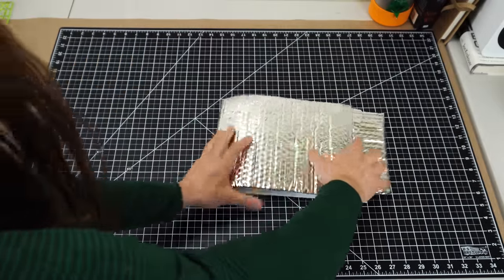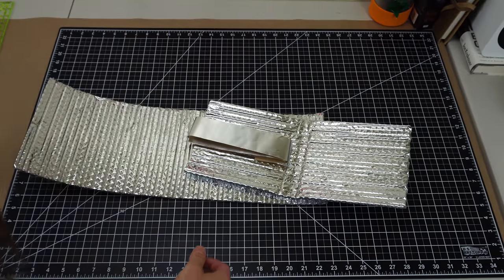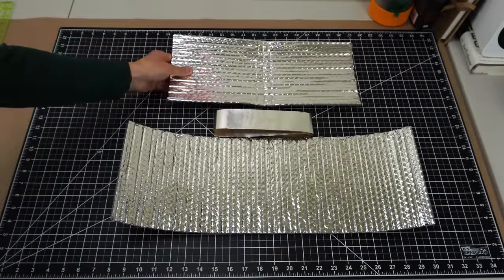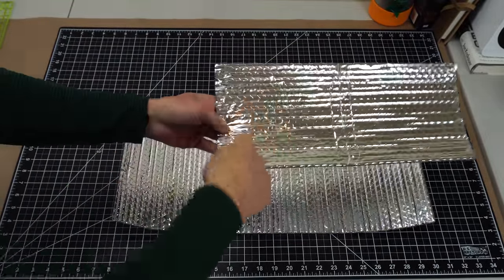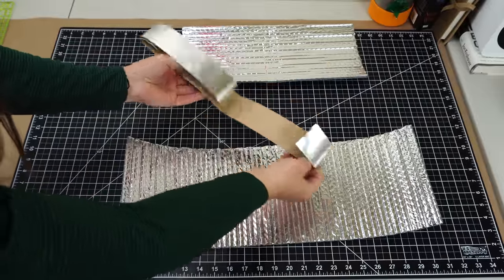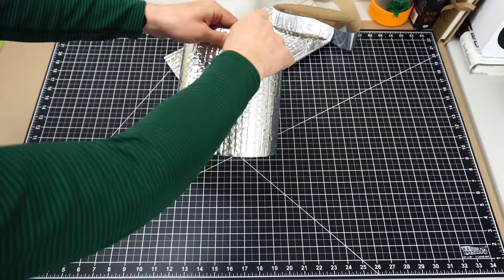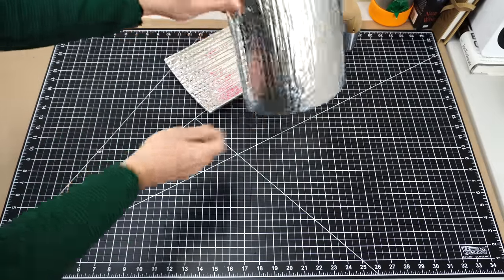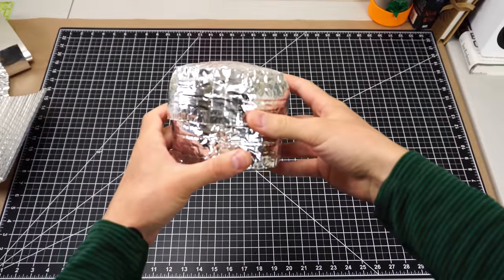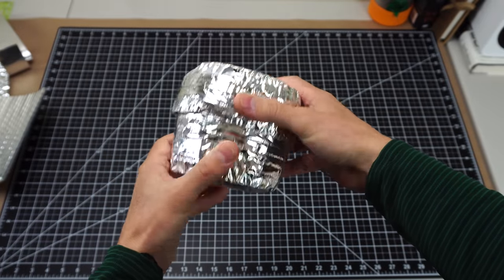I'm going to start the exact same way that you will if you order the kit. Of course, you can do this with your own Reflectix as well — you just have to cut the shapes that you need. In the kit you get an instruction sheet, a smaller piece of Reflectix from which you'll cut the tops and bottoms of the cozy, a roll of aluminum foil tape (56 inches), and a larger piece of Reflectix that will circle around to form the walls of the cozy.